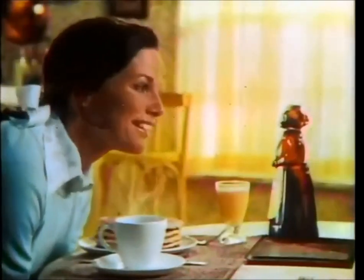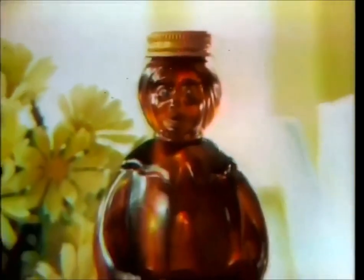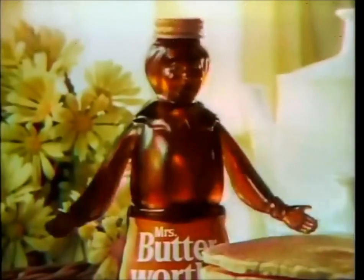Mrs. Butterworth? Yes? Tell me, what's the secret of your syrup recipe? Well, my syrup is made with real butter. It's very rich. And look how thick it is.